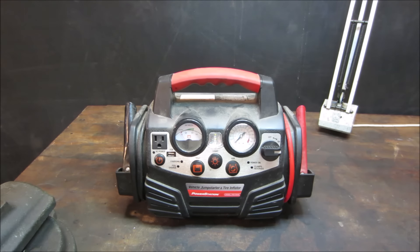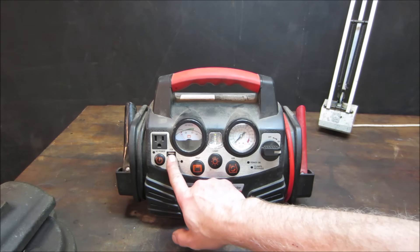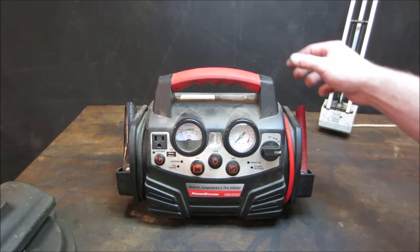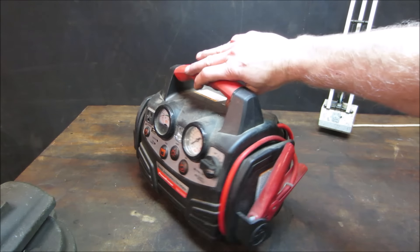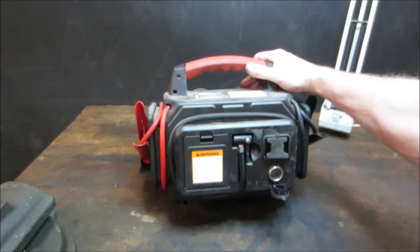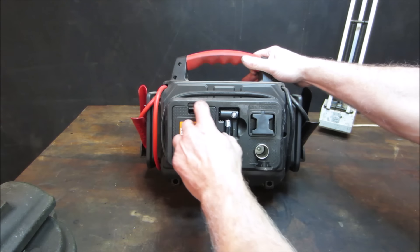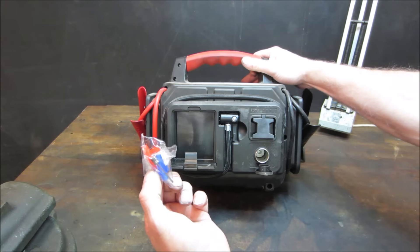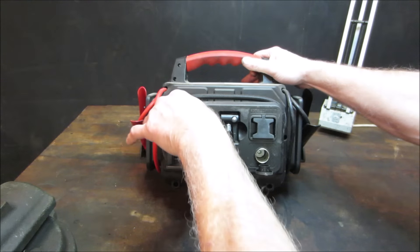It looks like it's optioned out fairly well too. It's got an AC plug, a USB port, a light air compressor, and it's a jumper pack of course for jumping dead cars. It also looks like it's got a DC out and a little door - I guess that's for blowing up footballs and basketballs and all.